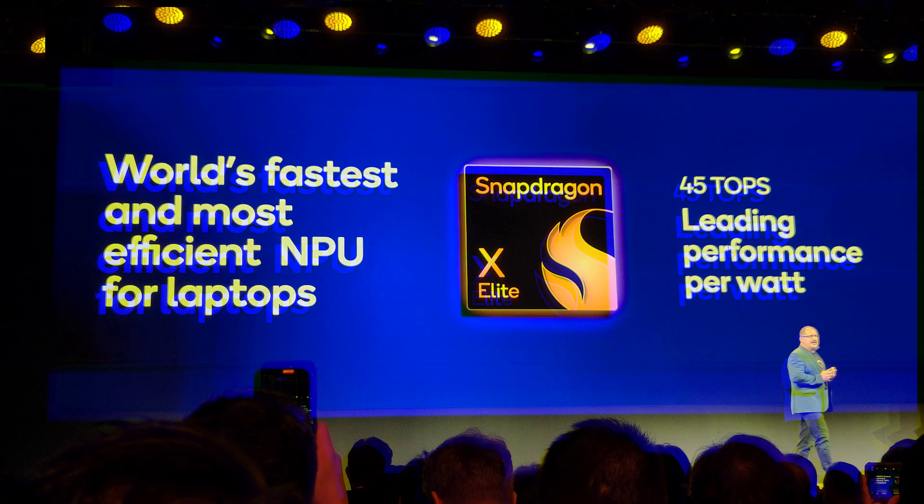The big thing about the X Elite chips is the NPU — the neural processing unit for all the AI stuff. And I know we're all kind of AI'd out, especially after this week. But the NPU is actually really impressive. It's 45 TOPS — trillions of operations per second. Microsoft said for Copilot branding you need to be at least 40, and these are 45. For reference, the Meteor Lake stuff from Intel early this year was 11 TOPS, and the Hawk Point stuff from AMD was about 16 to 17 TOPS. So Qualcomm coming in with a 45 TOPS NPU at lower power is a pretty big strike.